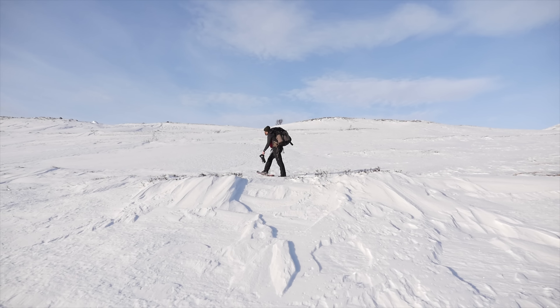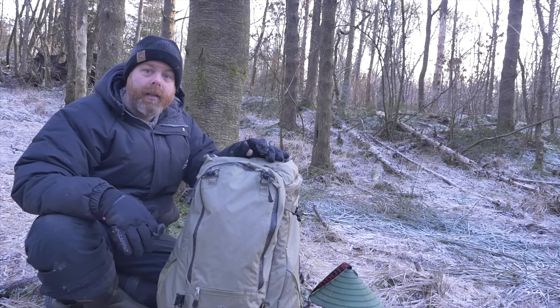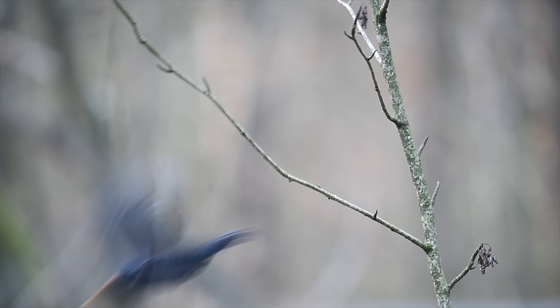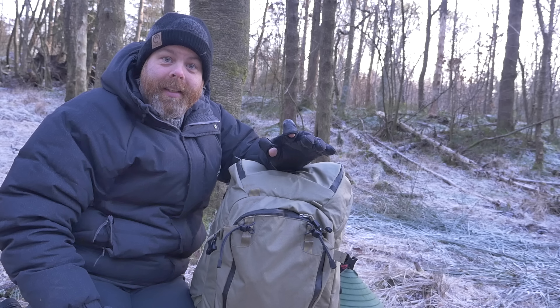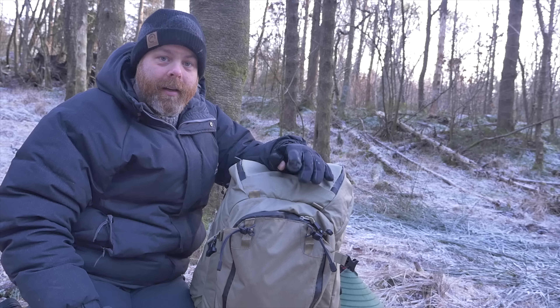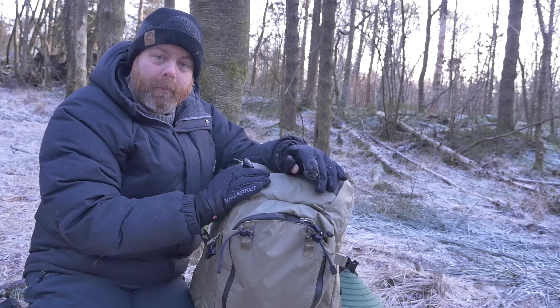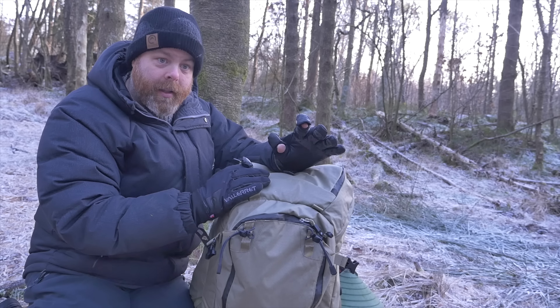So I started looking around. I had heard of f-stop and had seen their backpacks for a long, long time and I've been impressed by how they're produced and all the features they carry. Now I'm a happy ambassador for f-stop and have been using this for quite a few months. I must say this is actually the best backpack I've ever tried and used — it fulfills all my needs.